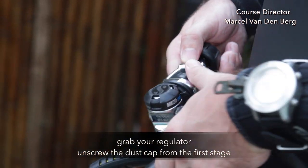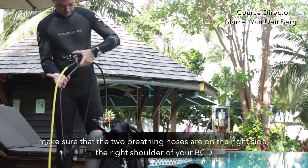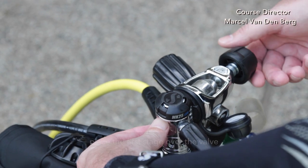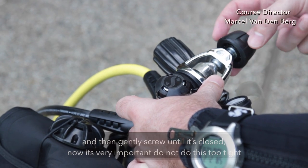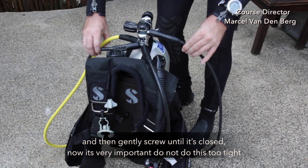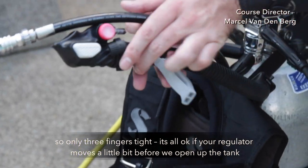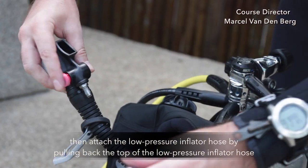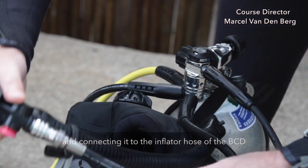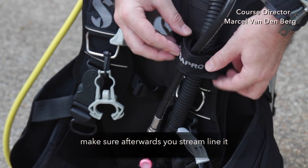Grab your regulator, unscrew the dust cap from the first stage, and make sure that the two breathing hoses are on the right side of the right shoulder of your BCD. Place the first stage over the valve and gently screw until it's closed. It is very important — do not do this too tight, only three finger tight. It's okay if your first stage moves a little bit before we open up the tank. Then attach the low pressure inflator hose by pulling back the top of the LPI hose and connecting it to your BCD's inflator hose. Make sure you streamline it afterwards.